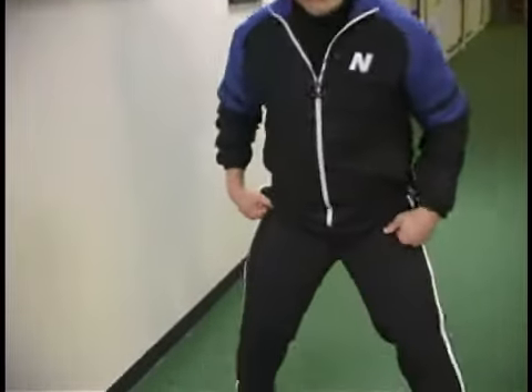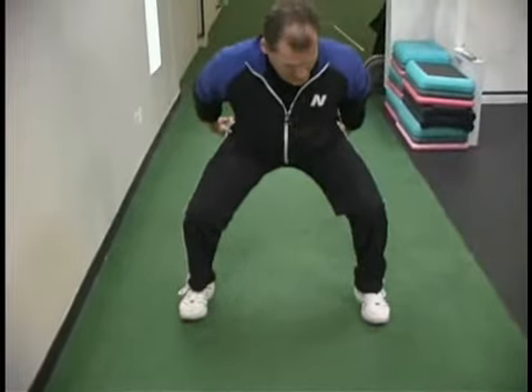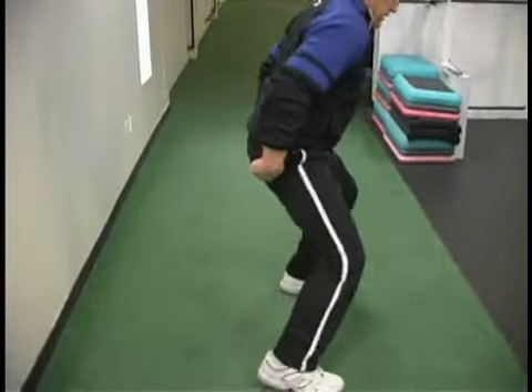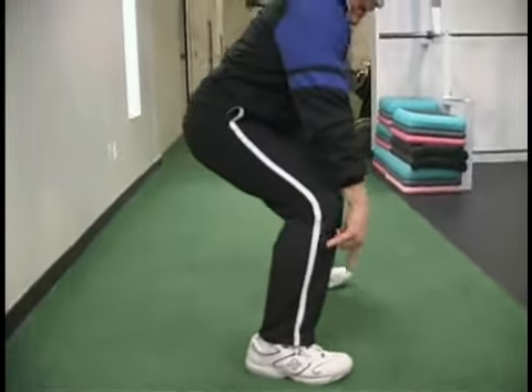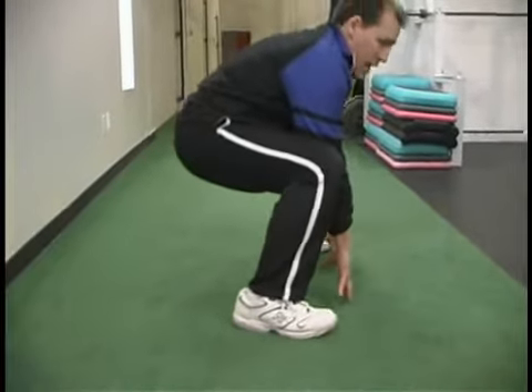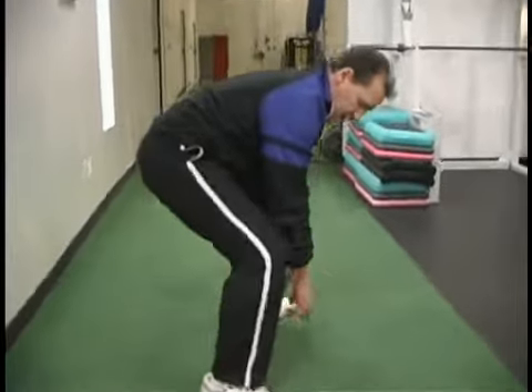What we're going to do is start off — we talked about a mechanical squat. We're going to load back, put our hips back. I'll show you from the side so you can see this. Push back so we're loading back in here. Our knees are back behind the toes. We're going to drop down low and then explode up and come back down.